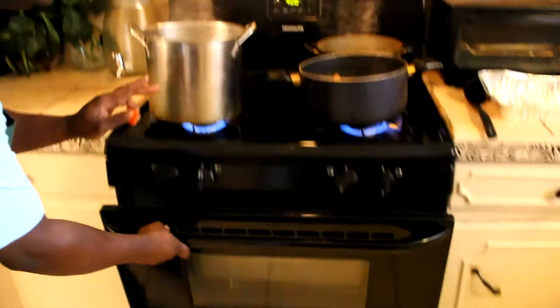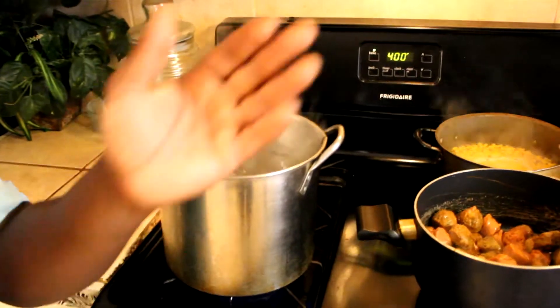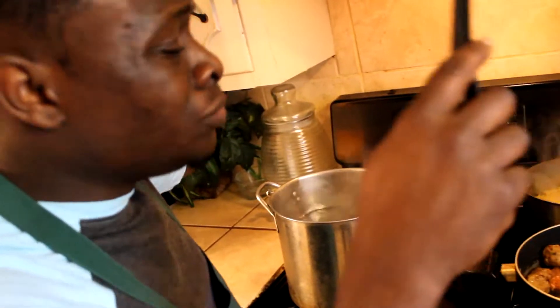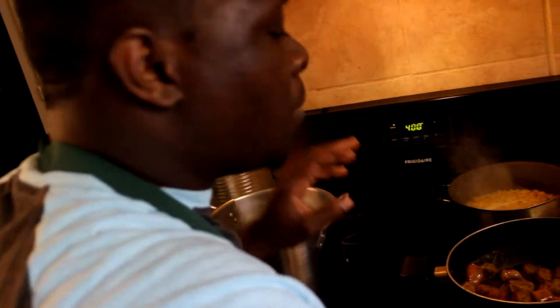My water is boiling for the noodles. And I have here my Italian meatballs and Italian sausage — this is all Italian, no beef, no turkey. Even the meatballs are chicken. It's a chicken Italian. But I'm cooking that down.